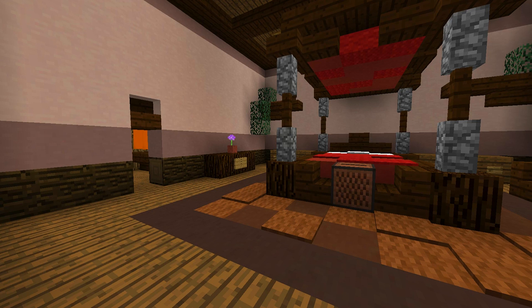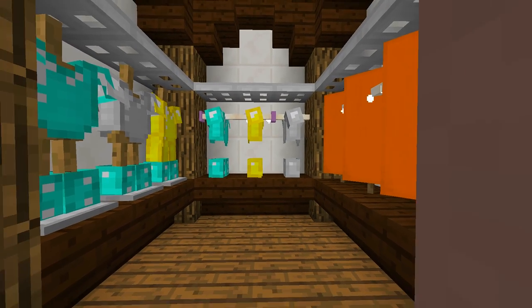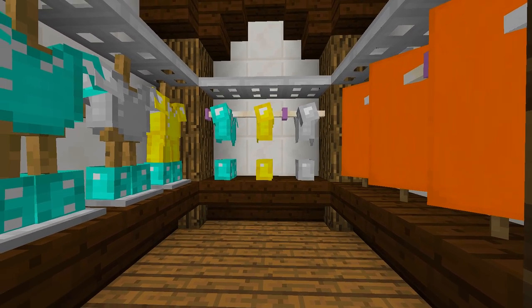Hey guys and welcome back to another how-to tutorial. Today I'm going to show you how to make this really awesome walk-in closet that you can actually put your armor inside. So guys stay tuned and I'm going to show you how you can make it.